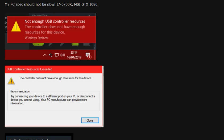Hi guys, welcome to this video about what the problem is when you get the message 'not enough USB controller resources,' why this is more and more the case, and how you can get rid of this problem. Let's start here.